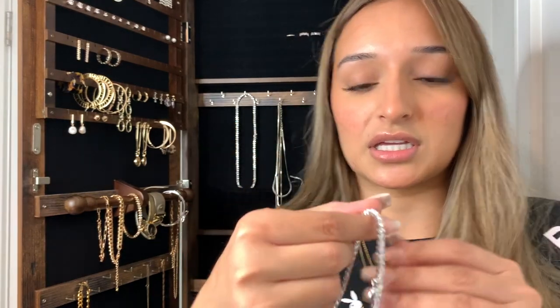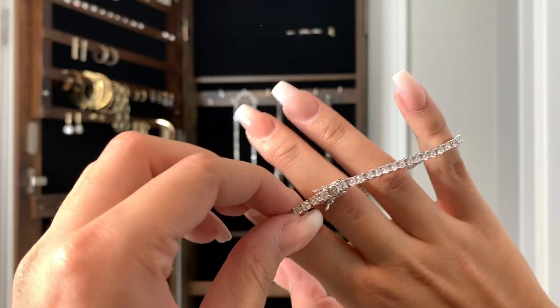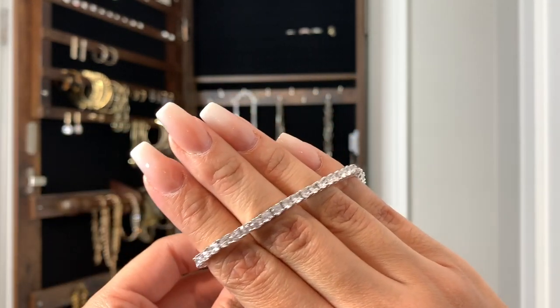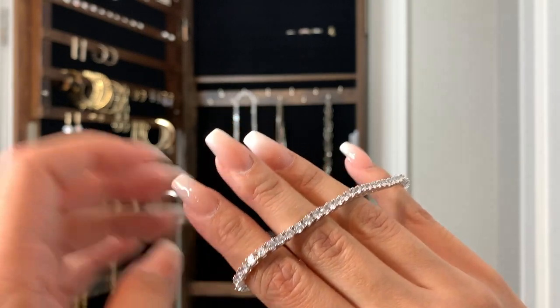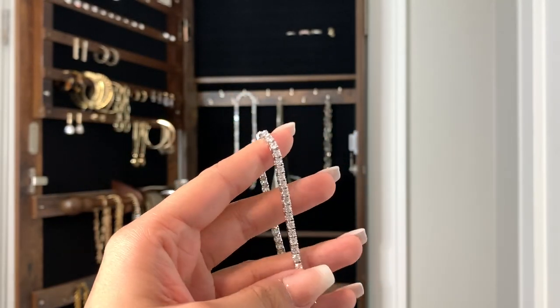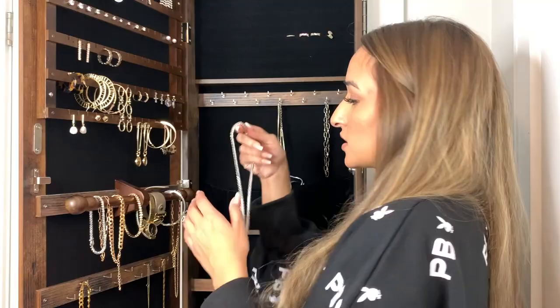The first thing I'll show you is this bracelet — it came in really good quality. It looks like this and has a little clasp, which makes it really secure on your wrist. Really pretty — I'm pretty sure the stones are cubic zirconia, so it's good quality especially considering the price. Look how sparkly!